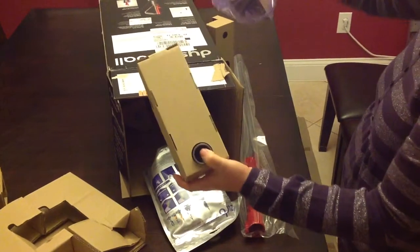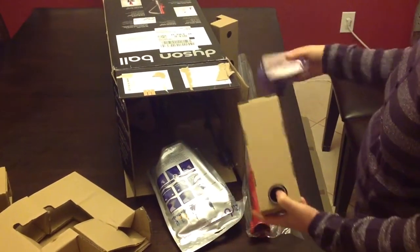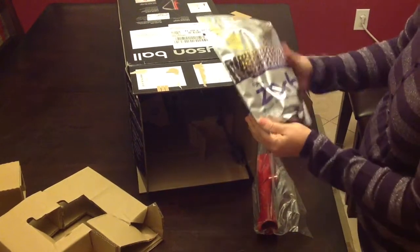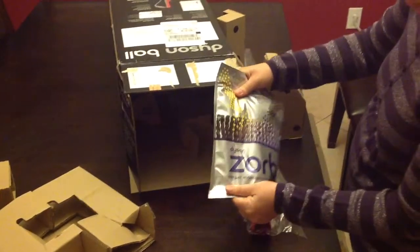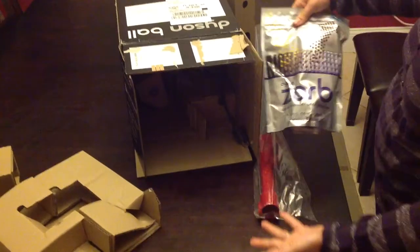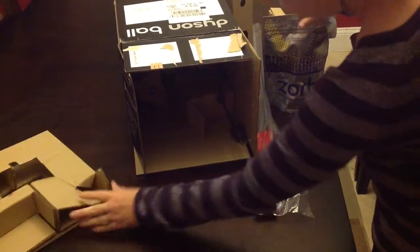The great thing about this particular vacuum is it comes with a bag to put all of these attachments in, so they're not just laying around your house. You can hang it up wherever you store your vacuum and have everything ready to go. They also throw in this little bonus: some Dyson carpet maintenance powder, which I'm excited to try. We have kids and pets, so we need that.